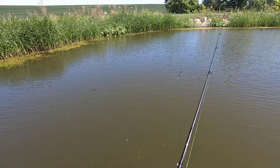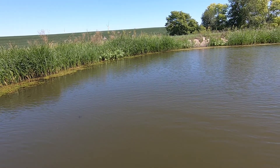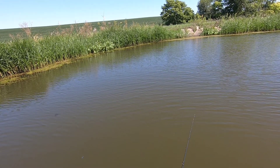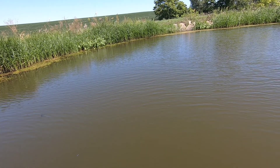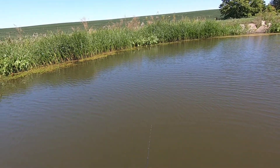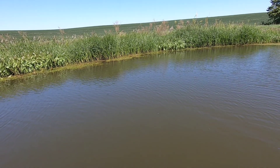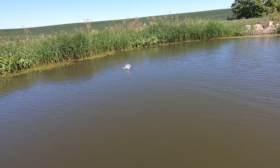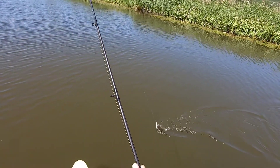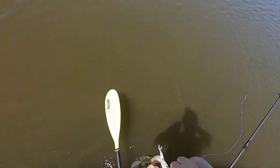Not super deep — about eight feet of water — and that guy obviously was in about two foot of water. Here's one — I saw you first, buddy! All right, we're off to a good start: two fish in less than a few minutes.